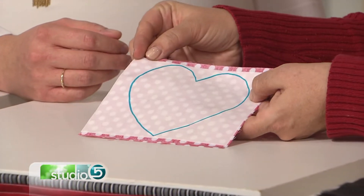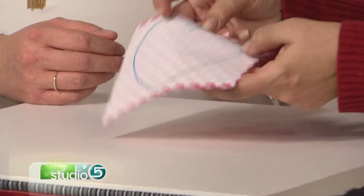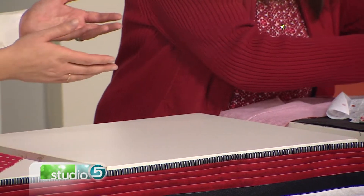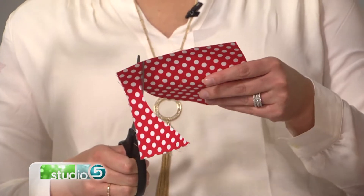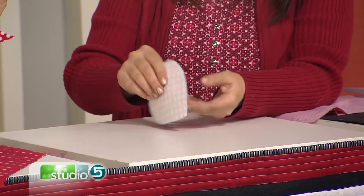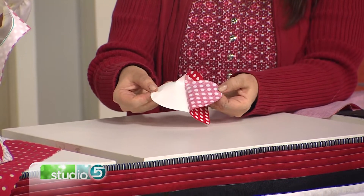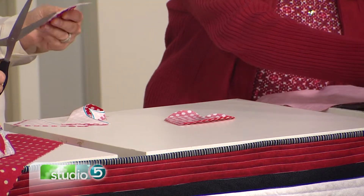So you've got this already adhered to it, and now I can take my scissors and I'm going to cut directly on the line. Just like that, I'll cut the entire thing out. What ends up happening is we have this really cute little heart — it's got a paper side. Now I'm going to pull it off just like that.